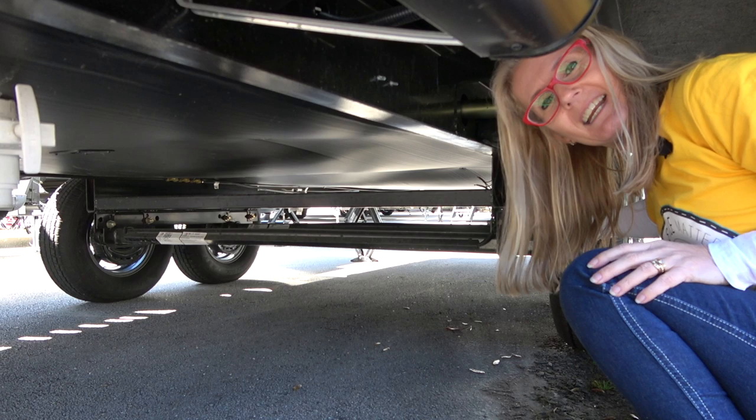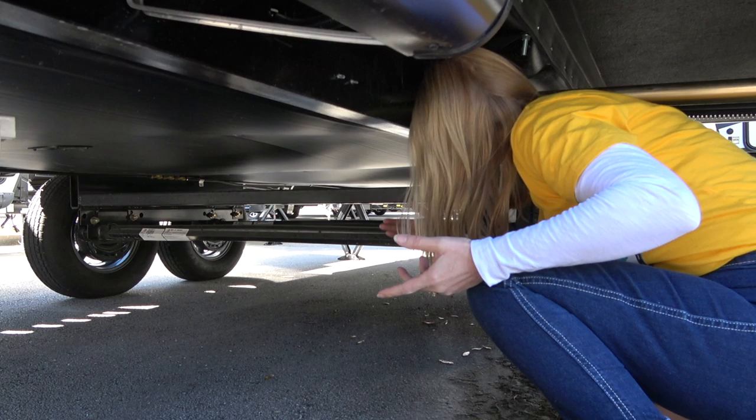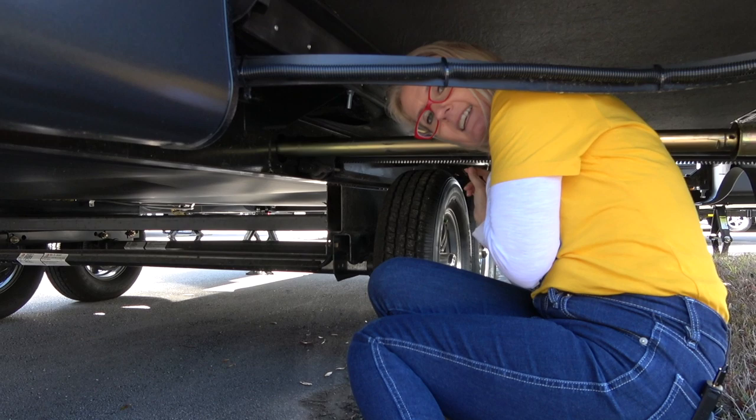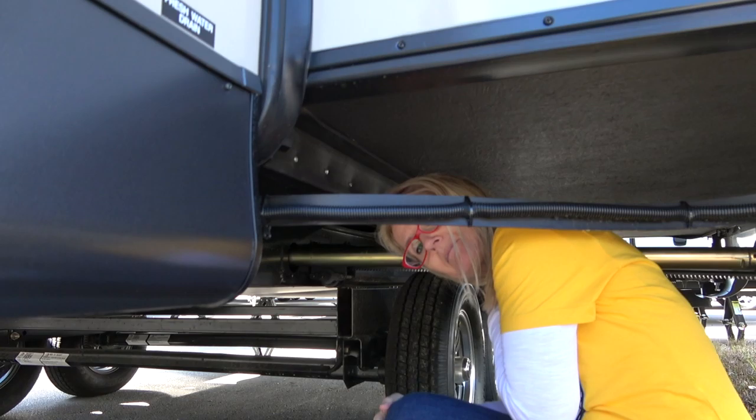On these tires you're getting an electric drum brake that's self-adjusting. You can also see that the slide is on a rack and pinion system, and it is also electric — it goes right into the metal frame.